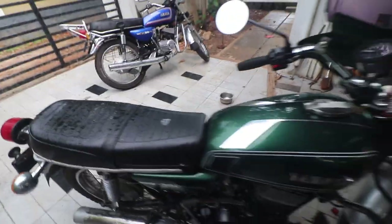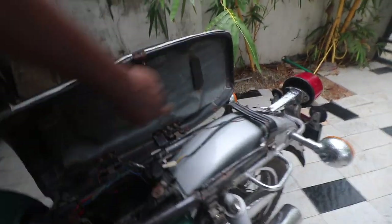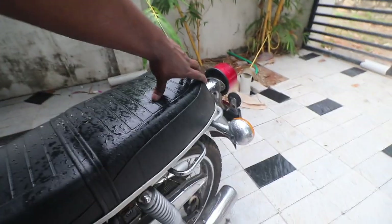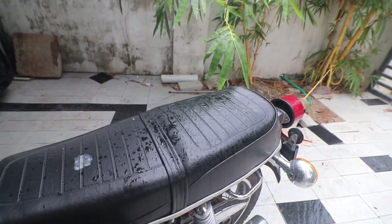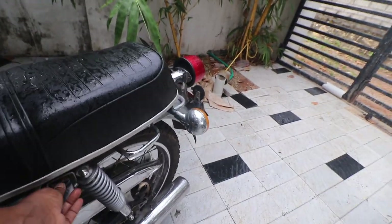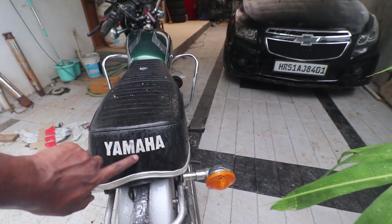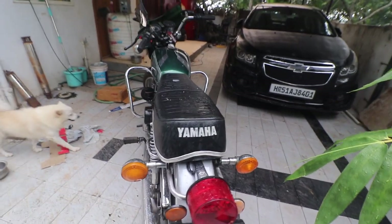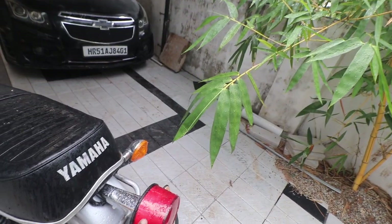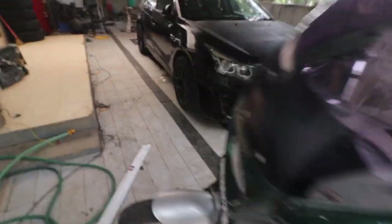After you have covered this much, look at the seats. The seat base for Indian RDs is metal, but mine is fiber because I wanted a US-spec shaped seat. Look at the beading — this is the original RD350 beading. There is a Rajdoot 175 beading which is also available, but you can tell by the curve here. This is the Enfield Thunderbird taillight — it fits exactly on the RD350 but is slightly different.